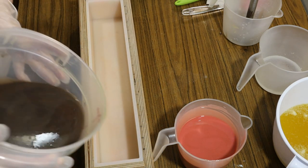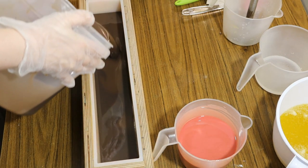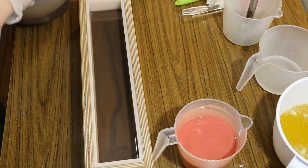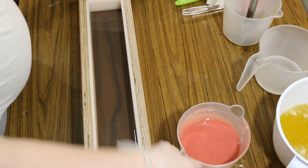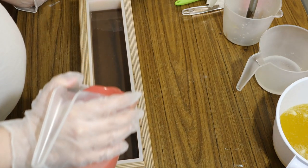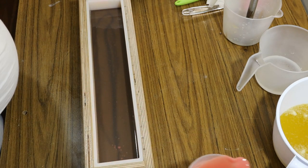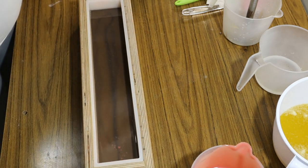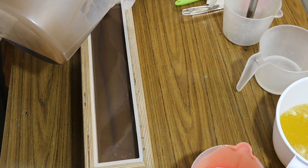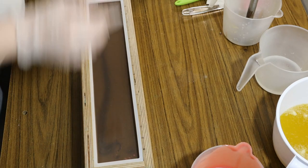Alright, so we have our mold. I'm going to start pouring in the brown because the majority of this loaf is going to be brown. I'll pour about half in there, then come in with the pink down each side and down the middle, and then come back in with the brown. Pour almost all of it and then come back in with the pink one more time.